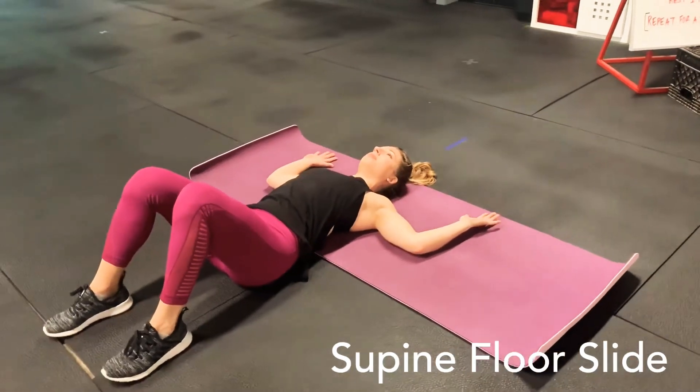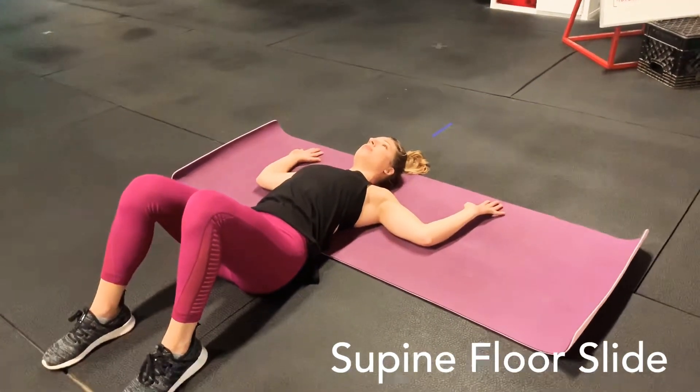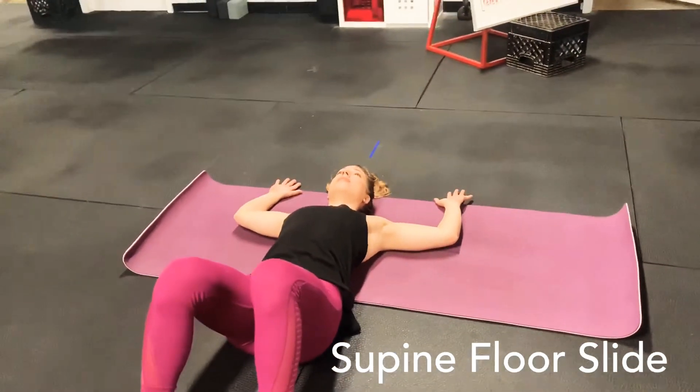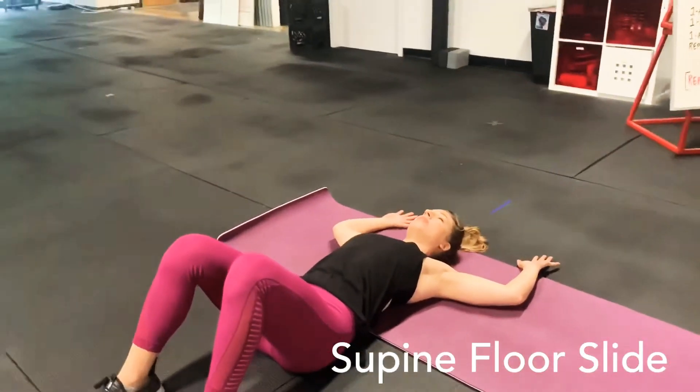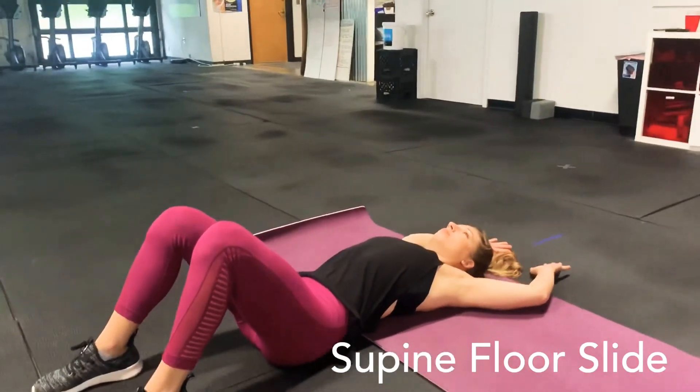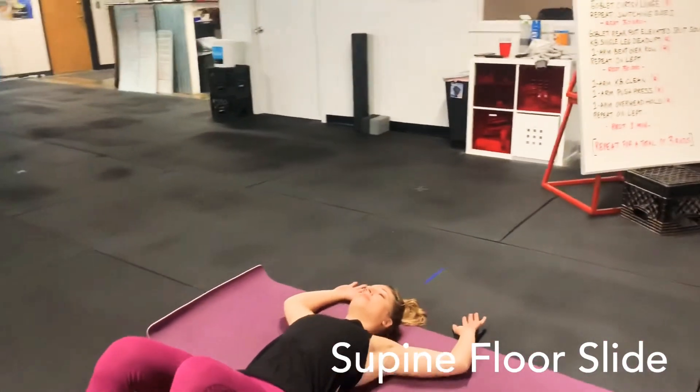We're going to demo our supine floor slides — this can also be done on the wall as a wall angel. This is the version on the ground. Becca starts with her back pressing into the ground, knees bent, and lower back pressing in.